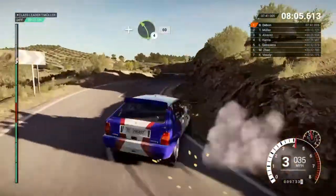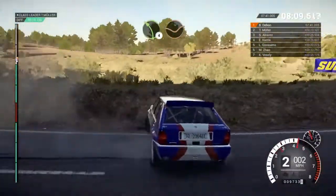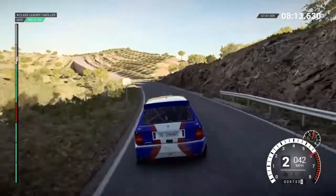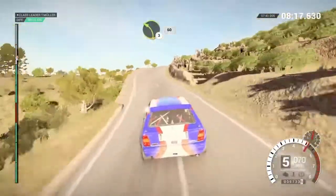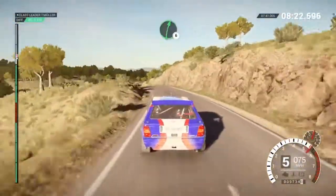60, left 4 through dip, and keep right over crest, left 3, 60, left 6, 60, right 6.